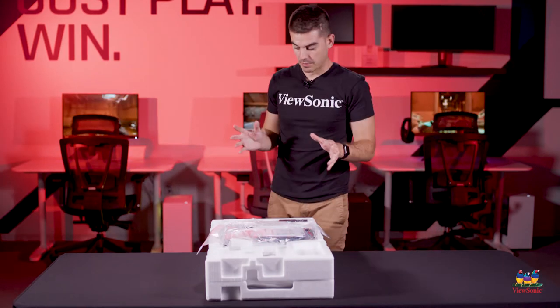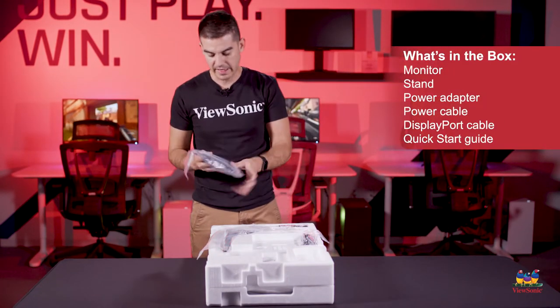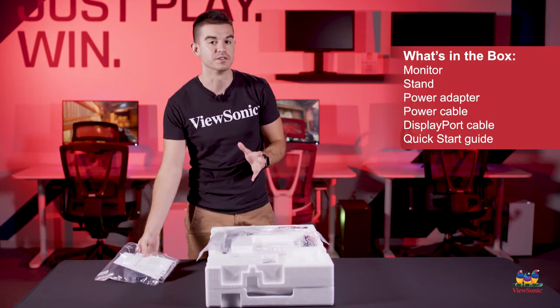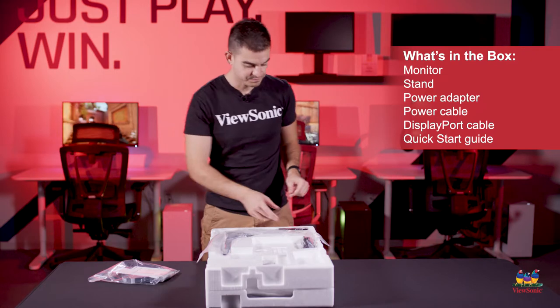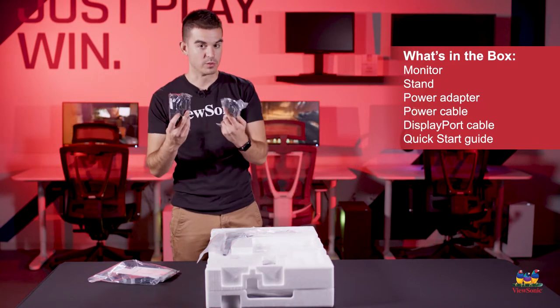Pulling everything out of the box, we can go over some of the accessories first. You get a bag that has the quick start guide as well as the DisplayPort cable. You can use HDMI on this as well, but to get that maximum performance at 165 hertz, you will want to use the DisplayPort cable. We also have our power cable and power supply.